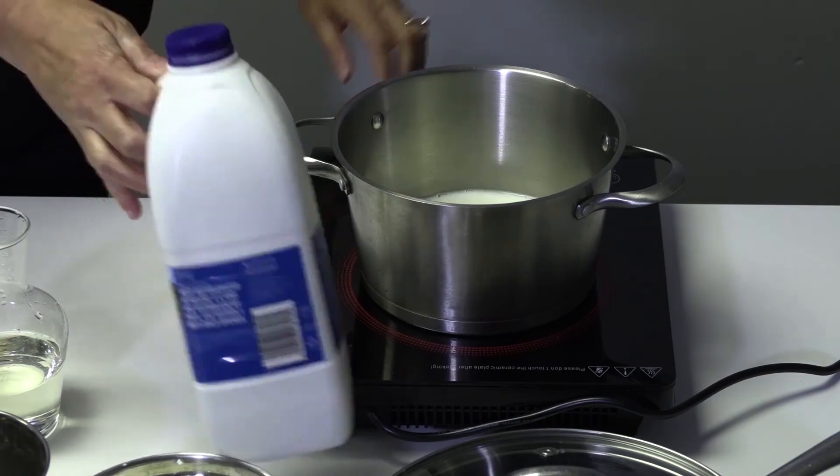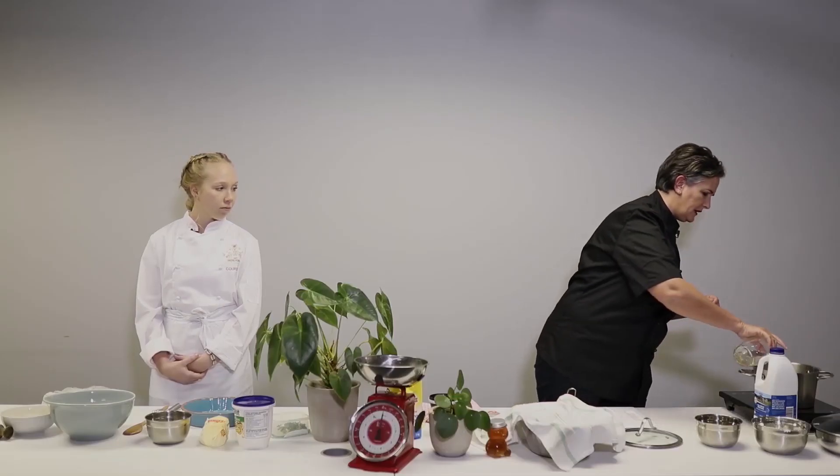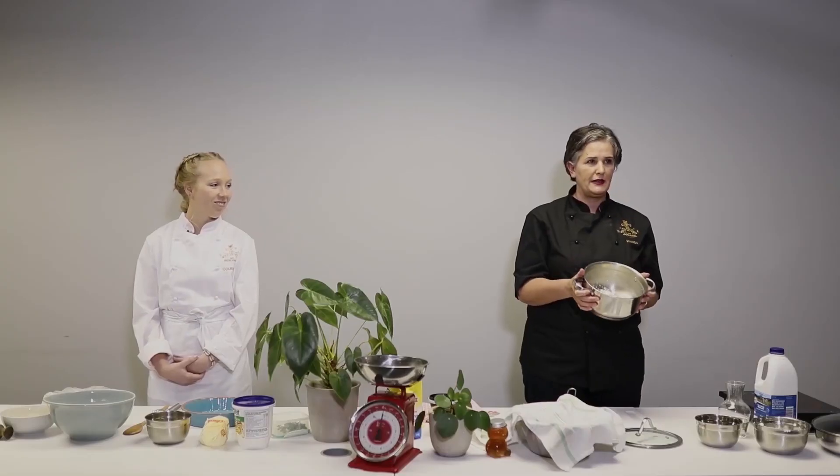We will then heat it up and bring it to just below boiling point. You don't want it to boil because then it breaks the bonds. To that we will then add a little bit of salt and allow it to just heat up. Just before we take it off the heat, we will add some vinegar — about three tablespoons. What will then happen is the curds will actually start forming, so it looks as if the milk is splitting. Let me show you what it looks like when the milk splits — this is what you end up with.